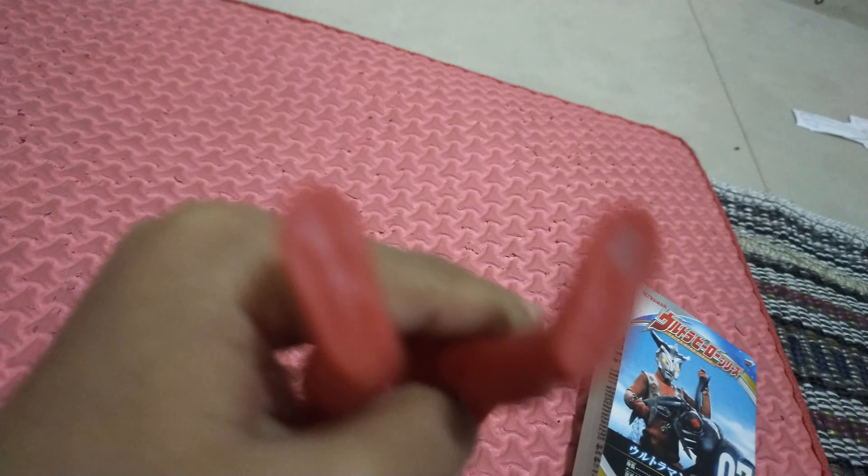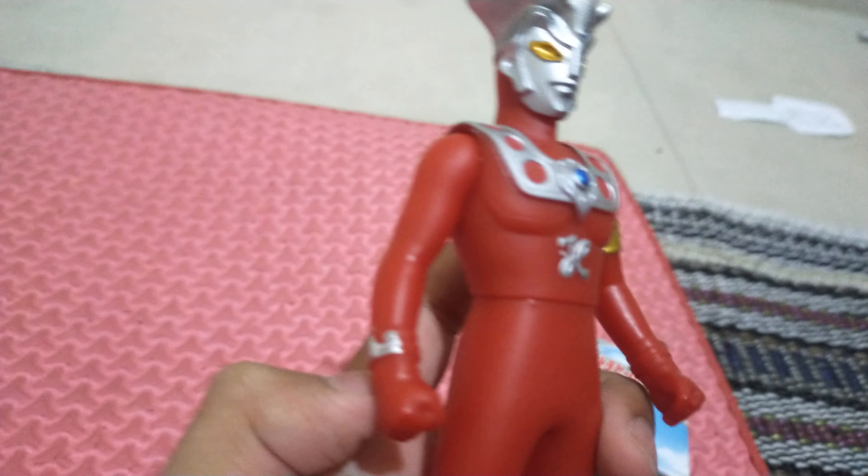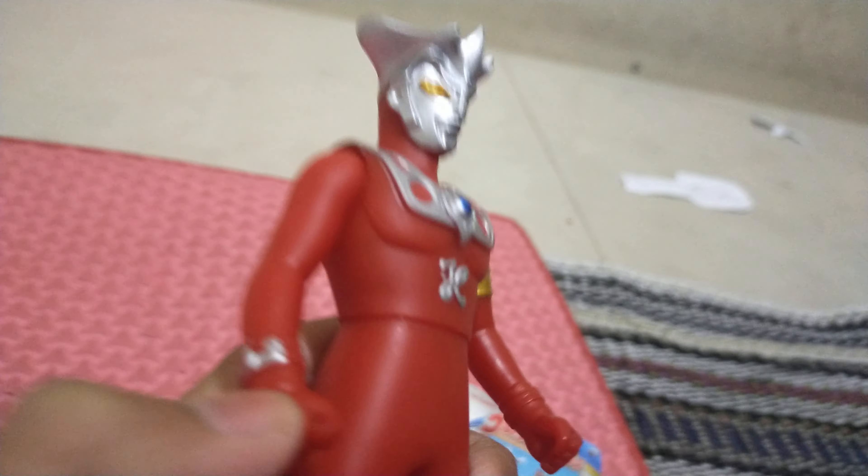Let's see the legs and the details — there's some Japanese text. Let's see his articulations. The arms move, and the torso also moves, as you can see.